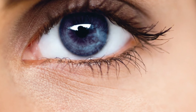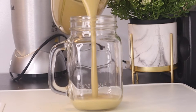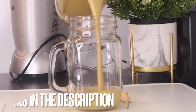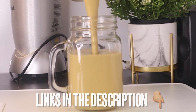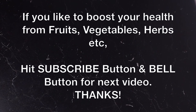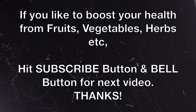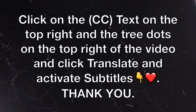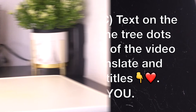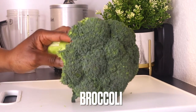Protecting and improving our eyesight should be of great concern to us by making smoothies or juices like this. Thank you so much for joining us today. If you like to boost your health from fruits, vegetables, and herbs, don't forget to subscribe and turn on your post notifications for future videos. You can also change the language so you can understand what I'm saying.